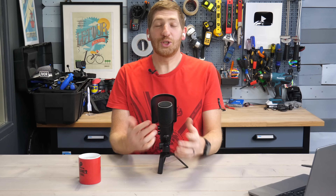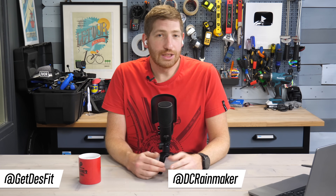Welcome to the FitVal podcast, where you're going to hear about anything and everything sports tech related, whether that's sports watches, bike computers, bike trainers, trainer apps, and basically anything you can use to level up your health, fitness, and sports game. The two of us here is Des of DesFit on YouTube, and Ray of DC Rainmaker on both YouTube and DCRainmaker.com, both focused on sports technology, including all the things Des just mentioned.